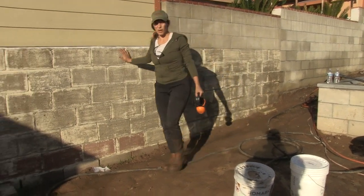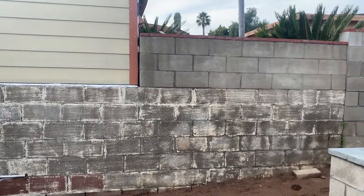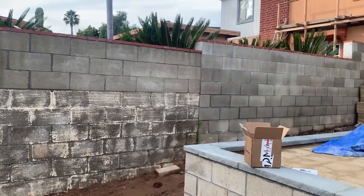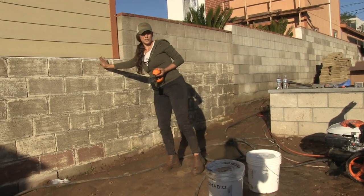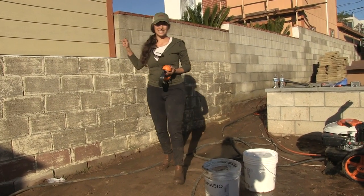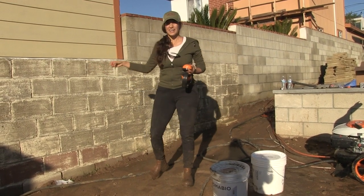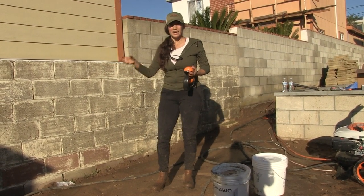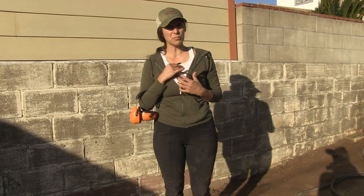I have a lot of clients that have these block walls in the yard and they can be a little intrusive — they're big and they're boring. You can stucco, but with this project in particular there's soil on the other side of this wall and it has not been sealed, so over time the water seeped through the concrete block and pushed off the paint that was on this side.